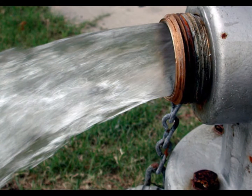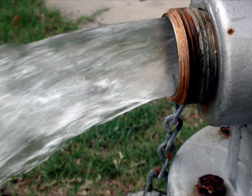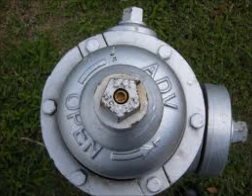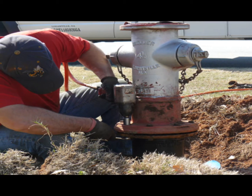Fire hydrant flushing and repair. For water quality purposes, district-wide flushing is something that we do on a yearly basis. As we do this, we can determine the hydrant's function, making repairs when necessary, ensuring fire protection throughout the district.